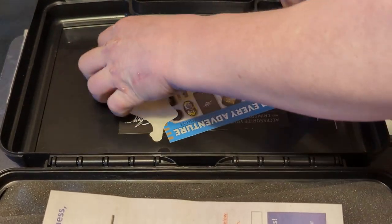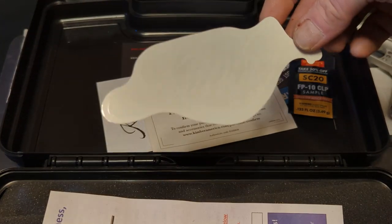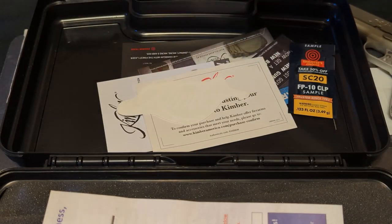And then it also comes with the Kimber sticker, so that's cool. Didn't even get a Glock sticker with my Glock, so I'm happy about that.